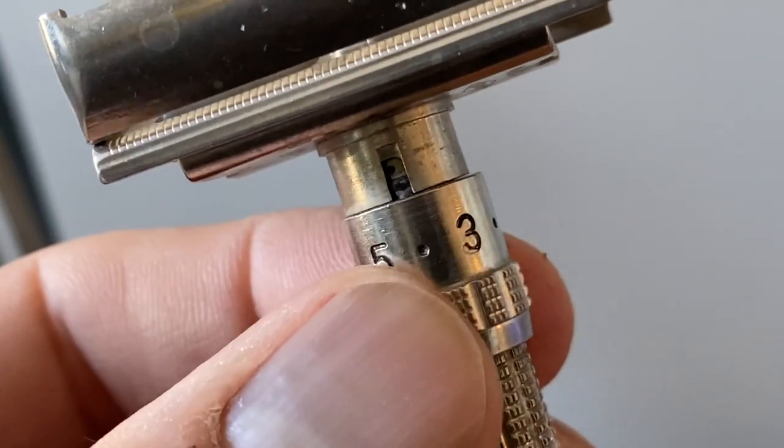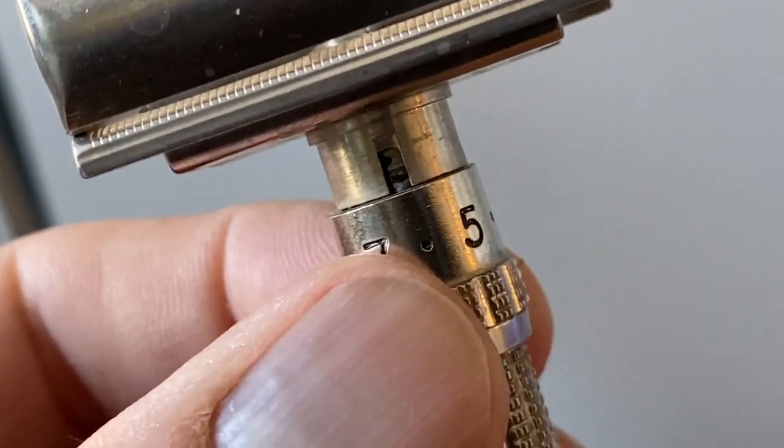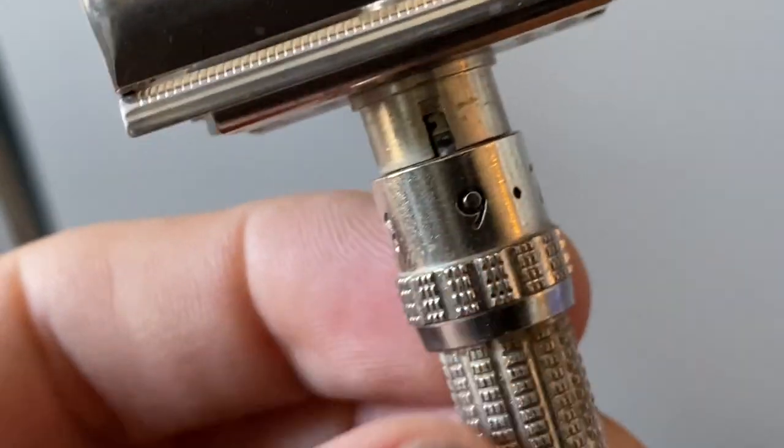This is the holy grail of vintage razors in my opinion — it's the Gillette 195 Adjustable, also known as the Fat Boy. Just beautiful. A nice, hefty razor. It's adjustable, so you can dial the aggression up or down to suit your needs. So let's get right into it.